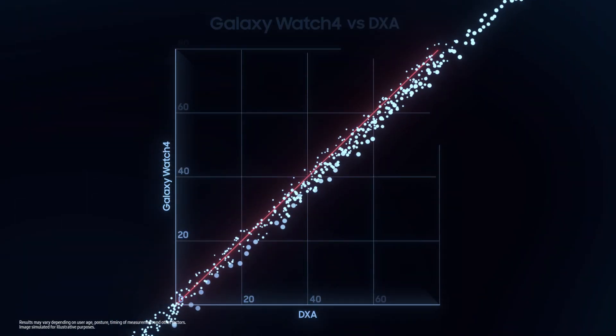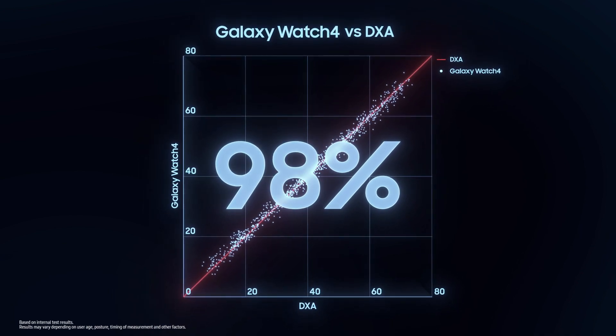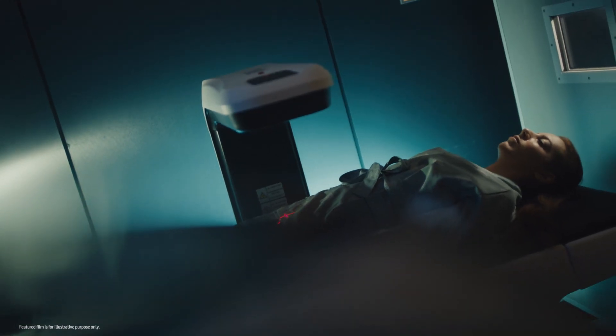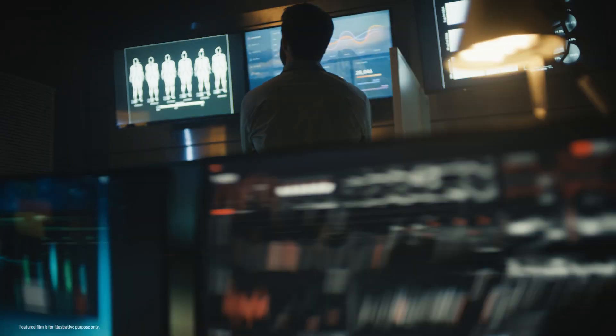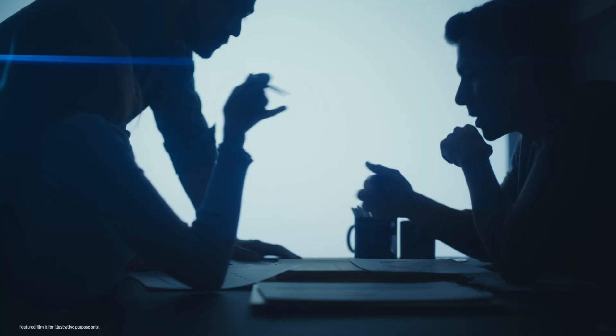The results are undeniable. With a correlation of 98%, Galaxy Watch BIA measurements are as accurate as those from DEXA scans, the gold standard of body composition measurements trusted by industry experts. Samsung always strives to make products that consumers can rely on. That's why we're collaborating closely with many renowned institutions that specialize in body composition analysis, to improve our solution's accuracy and our product's reliability.